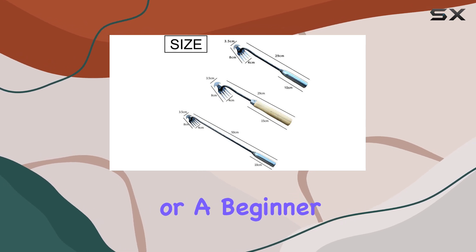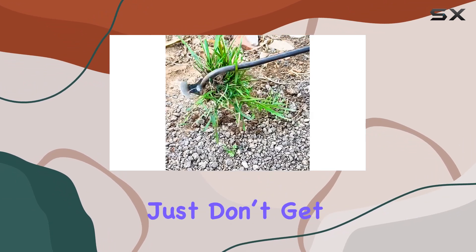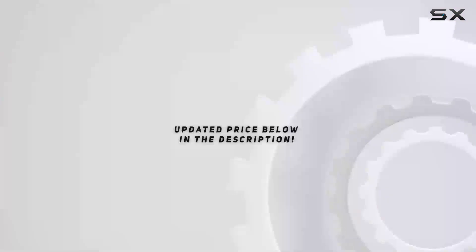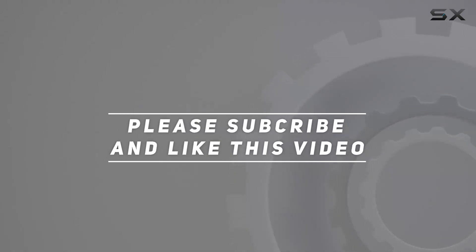If you're tired of manually pulling weeds or struggling with tools that just don't get the job done, the new weeding artifact uprooting weeding tool is the solution you've been looking for. Check out the video description for the updated price, and thank you for watching this video.